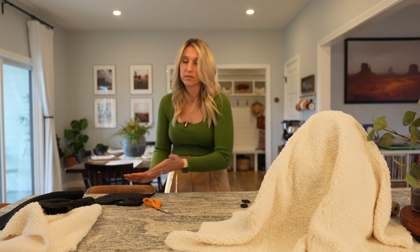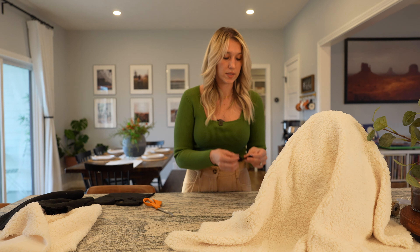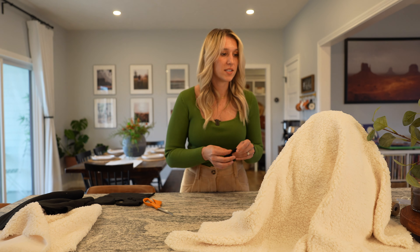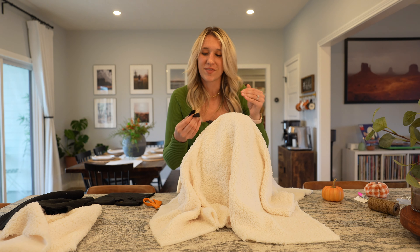One reason I kind of like doing these DIY projects is — don't get me wrong, I'm addicted to Target home decor — but sometimes making something of my own that I can use each season is kind of nice. It makes it unique. And even though somebody else can replicate the same thing, this is my version and I like that.